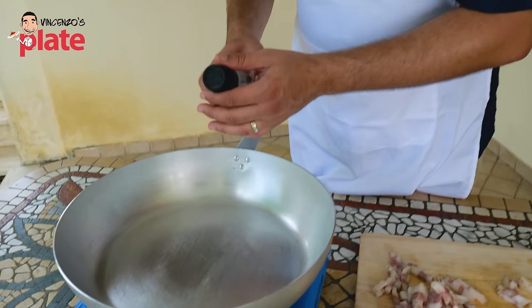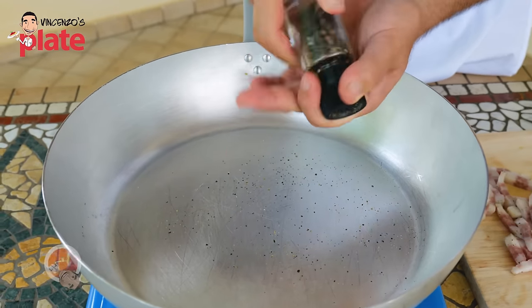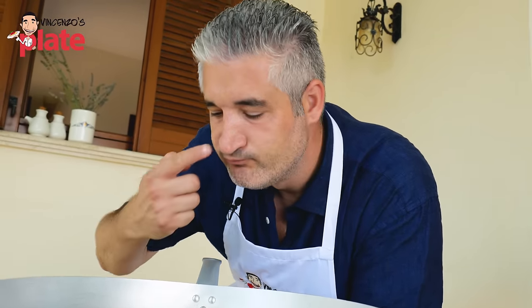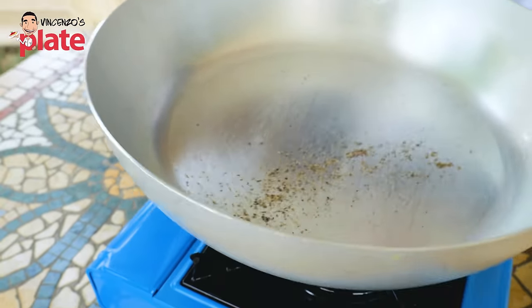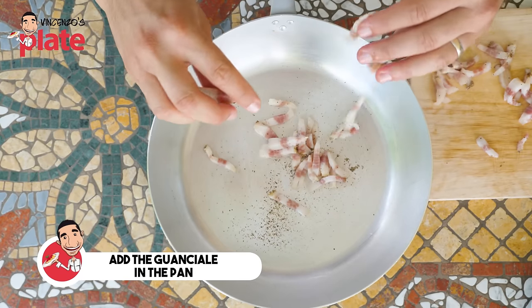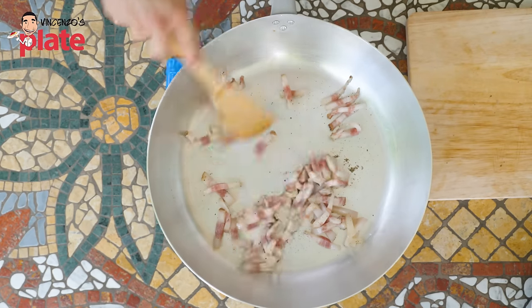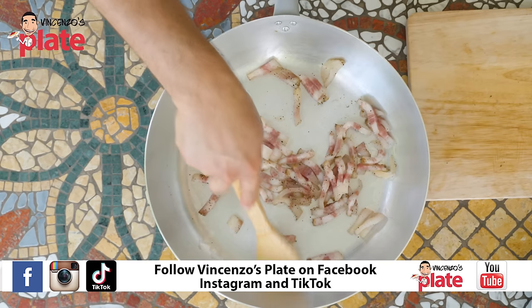Like a good cacio e pepe, you start by toasting the black pepper, freshly ground on the spot. The flavors of the black pepper come out beautifully. We toast the pepper for about a minute. Now all the flavors of the pepper are out, and we put in the guanciale — no oil needed. We spread it around. The pepper will give even more flavor to the guanciale, even though the guanciale already has pepper on it.